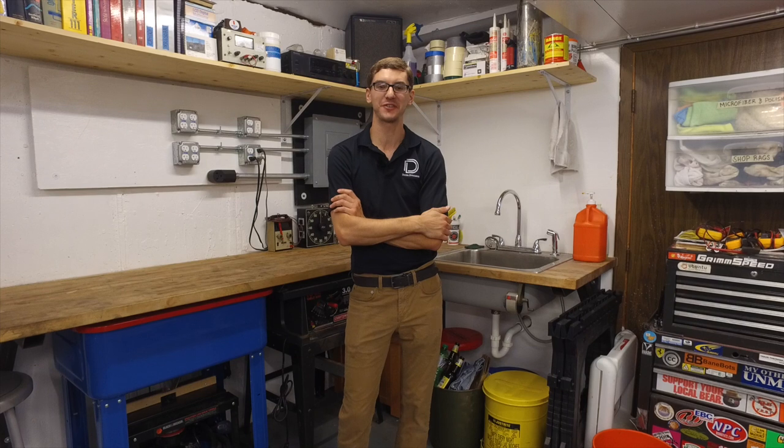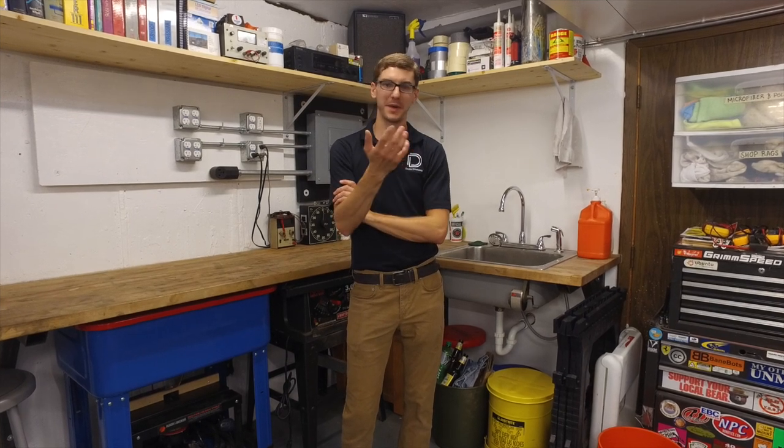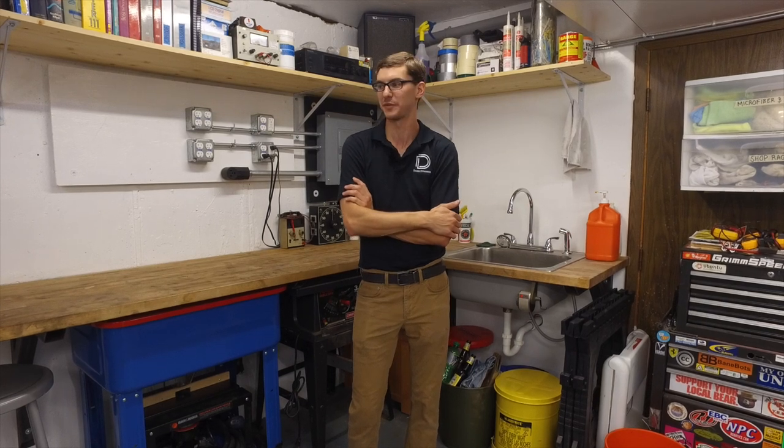Hey guys, welcome back to Project Synchro. Thanks so much for being patient over the past two months. I know it's been a while since the last update where I posted from my phone and said something like, 'I know I broke my arm, but I'm still going to get a lot of work done on the car.' Well, I didn't get so much work done on the car, but I have gotten a lot of work done around the house — some of it Project Synchro related and some of it isn't, but I'm going to show you through all of it anyway.